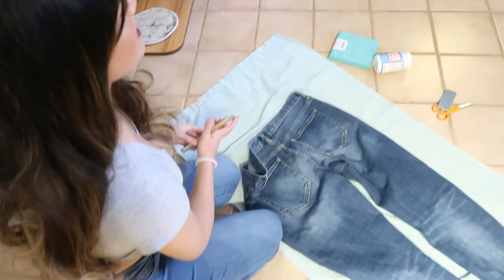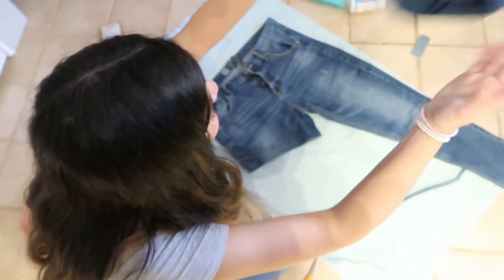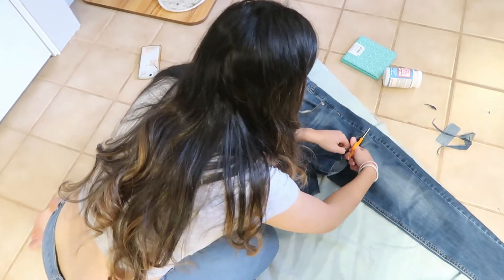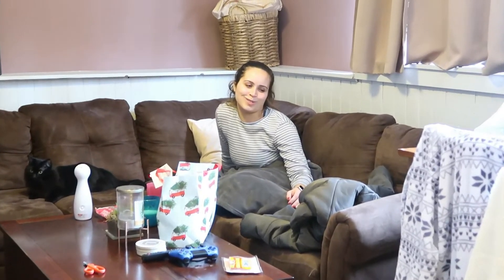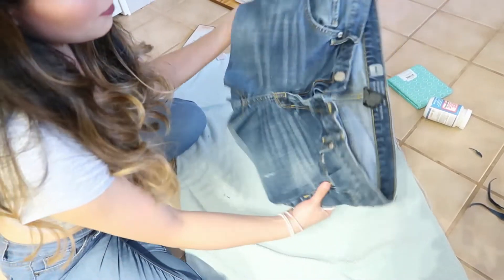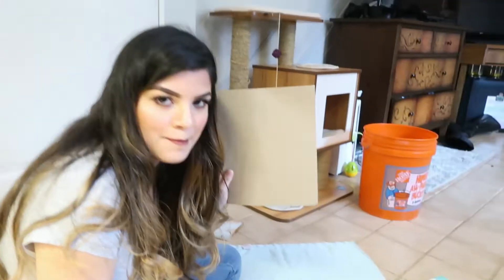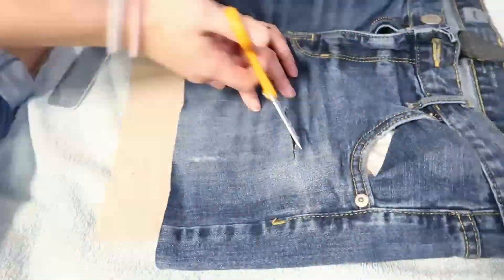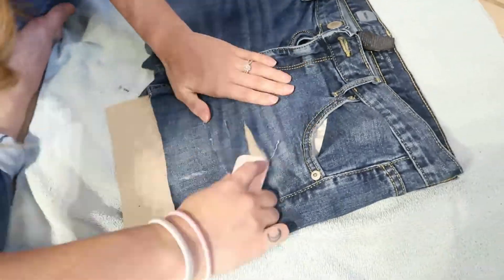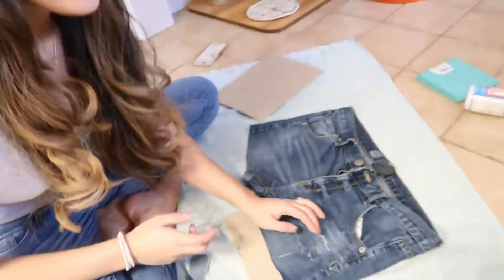That looks relatively easy, so let's see if we can do it. She took a piece of cardboard and put it in between the pants and just wrapped it up. I need to get a piece of cardboard — clearly not prepared. My mom came in clutch because she just happened to bring these home. Thanks, Mom. I'm assuming you're not supposed to have the pocket in this, because we don't want to cut the pocket. We'll just let the washing machine fix the rest of that.